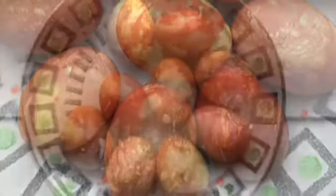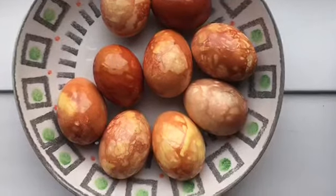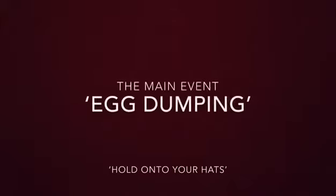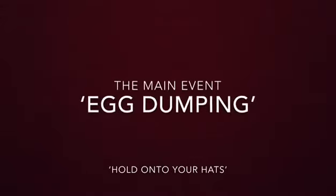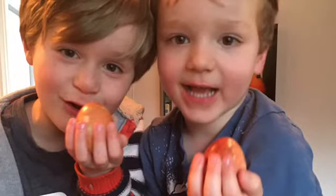Tradition goes that these should be rubbed in the dripping from the bottom of the roast but I've just used olive oil. So let's crack on and who better than a couple of Cumbrian boys to demonstrate the fine art of egg dumping.